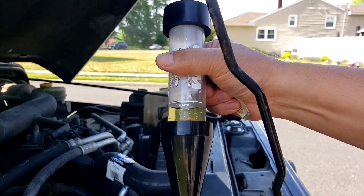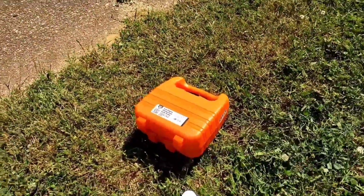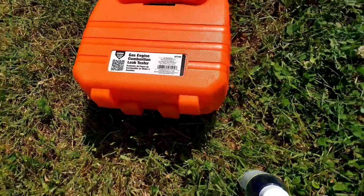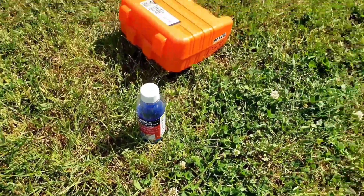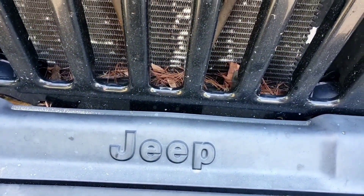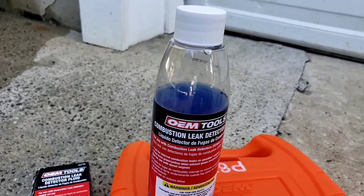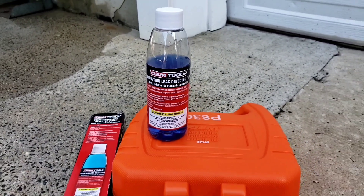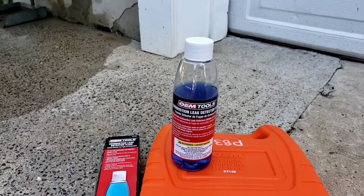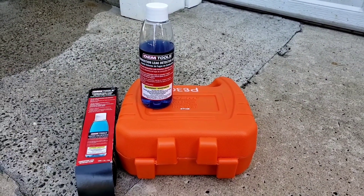Tell the customer the bad news. This is the OEM brand gas engine combustion leak tester with the fluid that you buy. As for the fluid, this is how much I used for the two times I tested it — maybe a quarter of the bottle. So now I have that sitting on my shelf until I get another car to test. Thanks for watching folks, ciao.